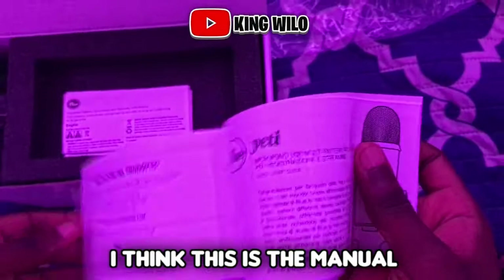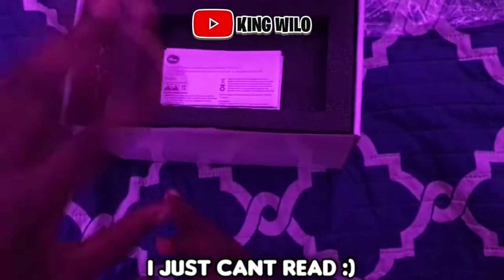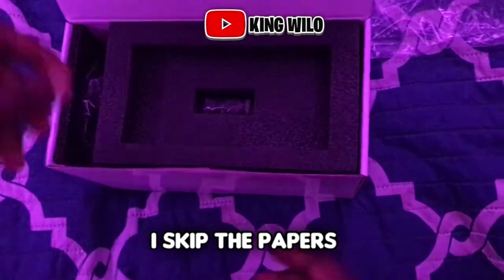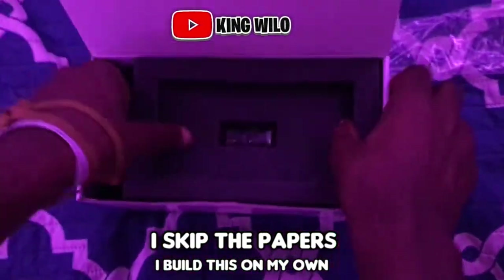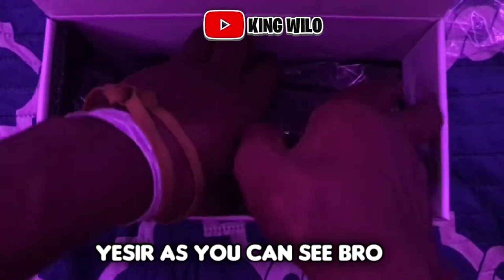I think this is the manual — not a manual, but the instructions. We do not read any of that, we skip the papers — we gotta build this on our own. I gotta take this foam out, whatever that is. Yes sir, you can see.